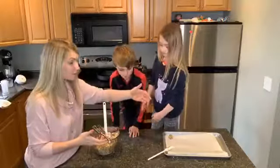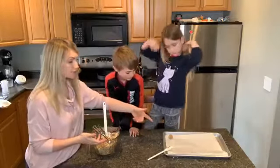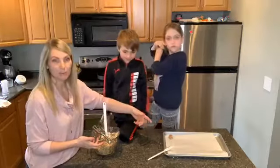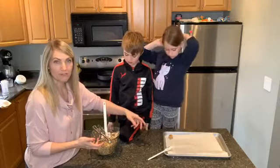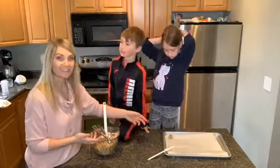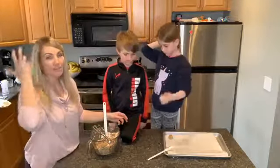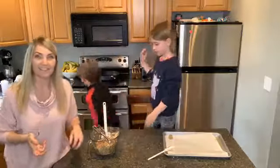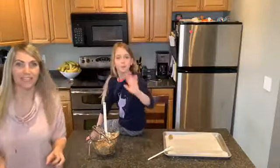Keep doing that and fill up your tray. I'm using a half sheet pan and I've added some parchment paper. Then I'm going to pop them into the freezer for about 10 minutes and then they're all good. I hope this is helpful — let me know if you guys try them, if you like them, and take some pictures if you do. See you later, ciao!